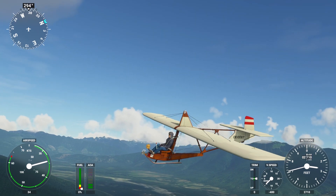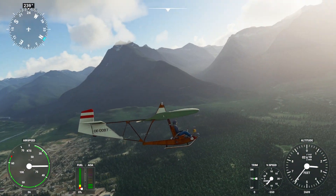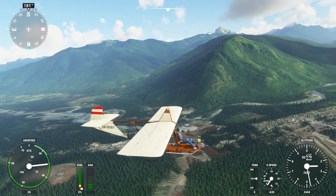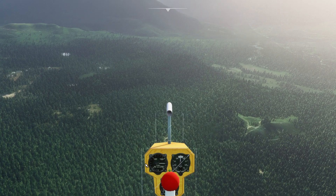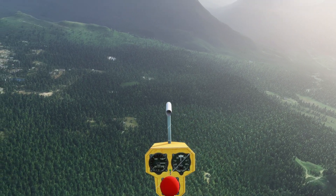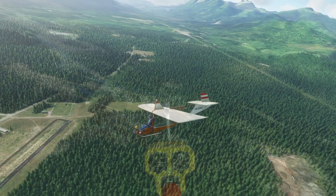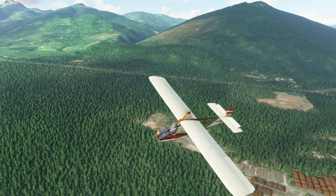It flies like a brick — we are going down very fast, not slow. I do like this cockpit though. This concludes our glider overview. Please like and subscribe, and see you on our next flight. Bye bye!